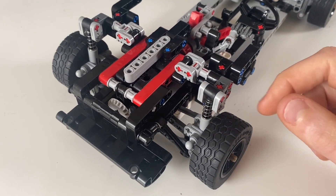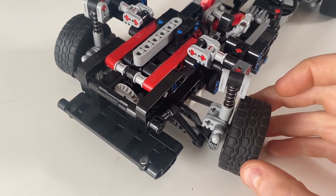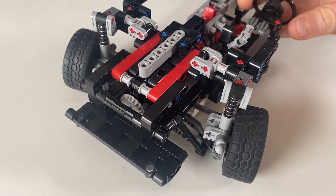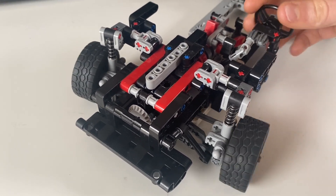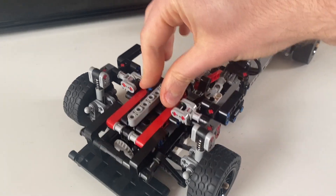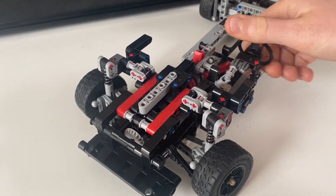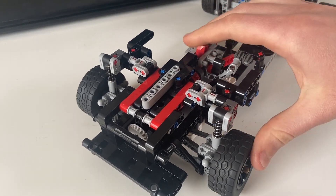Starting off with that important front suspension, you can see I've just used the suspension that I developed in the last video, and it still works very nicely incorporated into a chassis. It's responsive, the steering works well, and I think it even looks quite good.